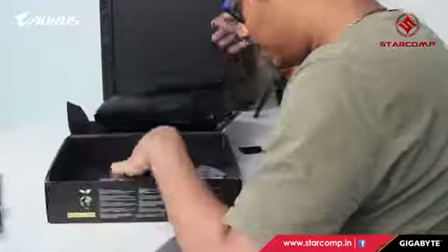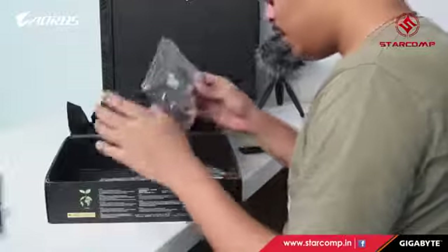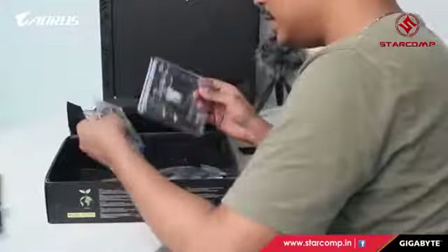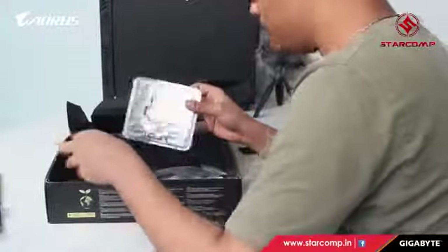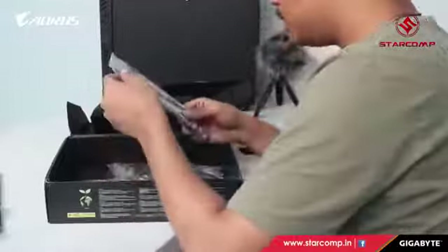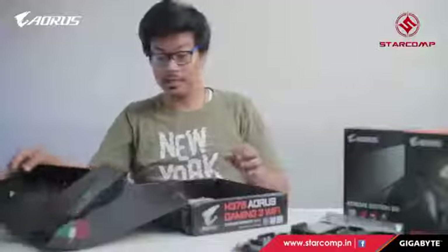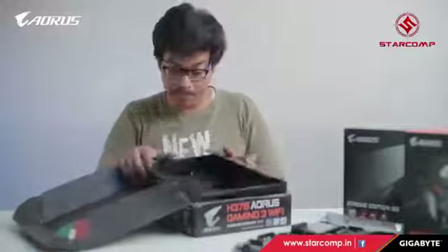Let's see what else we get. We have a Wi-Fi cable to connect, since this is a Gaming 3 Wi-Fi motherboard. There's a stand, a cover, and a SATA cable — that's all for the motherboard unboxing.